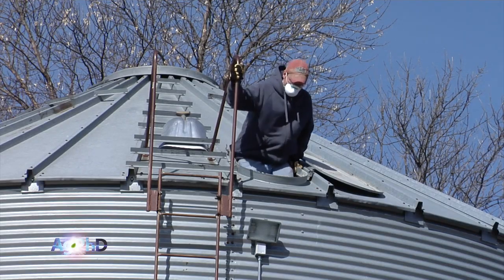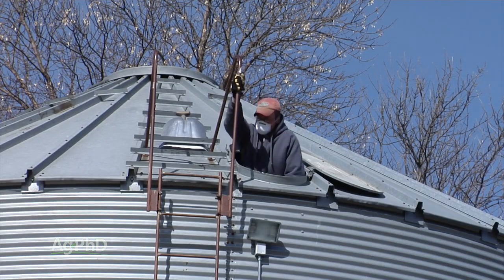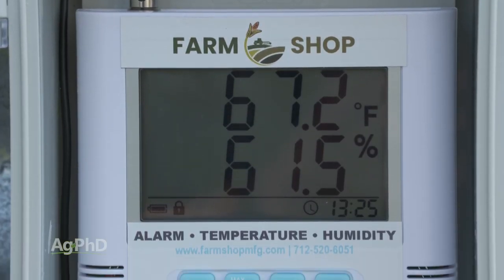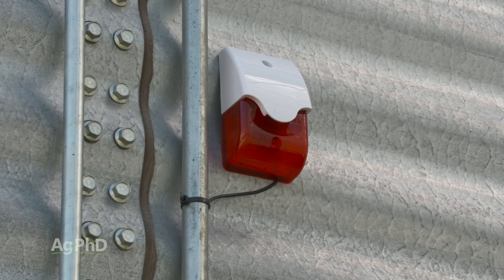Grain storage issues vary depending on the climate where you happen to farm, but there are two things that remain constant. You must control the moisture content of the grain, and you also need to control the temperature of the grain. Here are the guidelines.